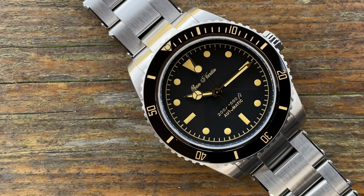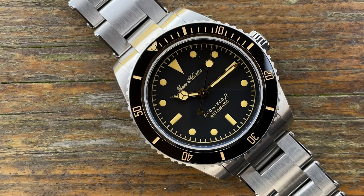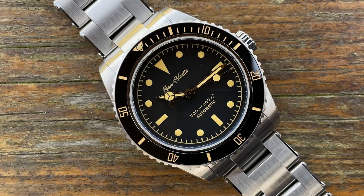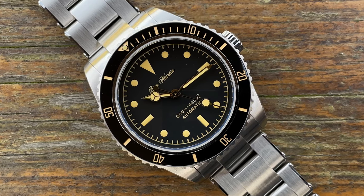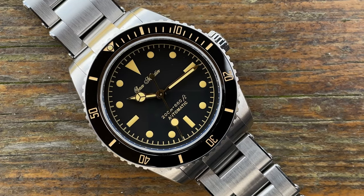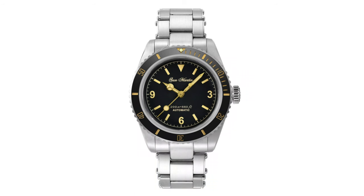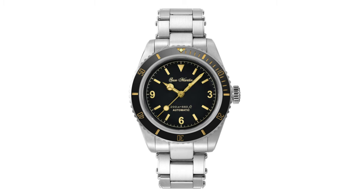Does this watch represent good value? I have to say yes in many respects, if you can overcome the homage aspect. I've got quite a few homage watches and I'm not a watch snob - if it's an unobtainable watch or something no longer made, perhaps it's not too bad. You're getting a nicely sized watch with a vintage look that suits many people. It has sold very well with quite a few dial variations - including one with numerals and one with a sunburnt orange leather dial.